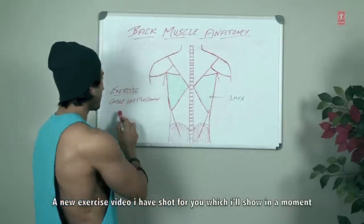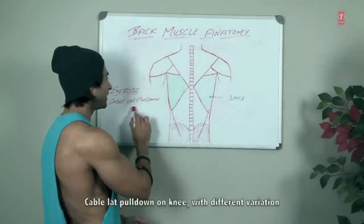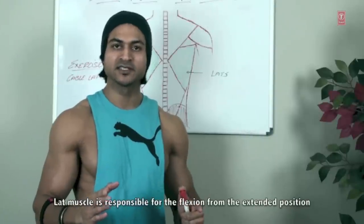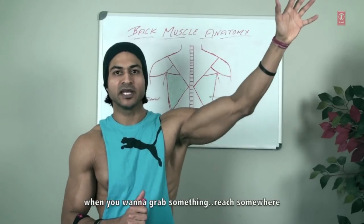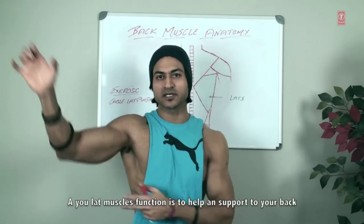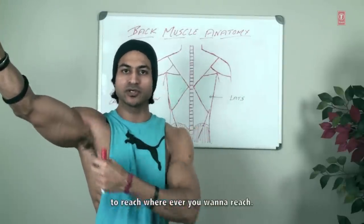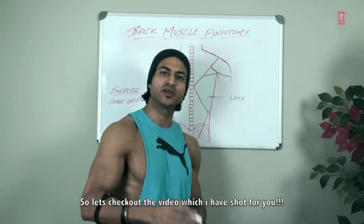The new exercise I have done in the video shoot is cable lat pulldown on knee. This is a different variation because the lats muscle is responsible for flexion from the extended position — when you want to grab something or reach somewhere. It is a function of your lats muscle to help and support your back to reach wherever you want to reach. Let's check out the video first.